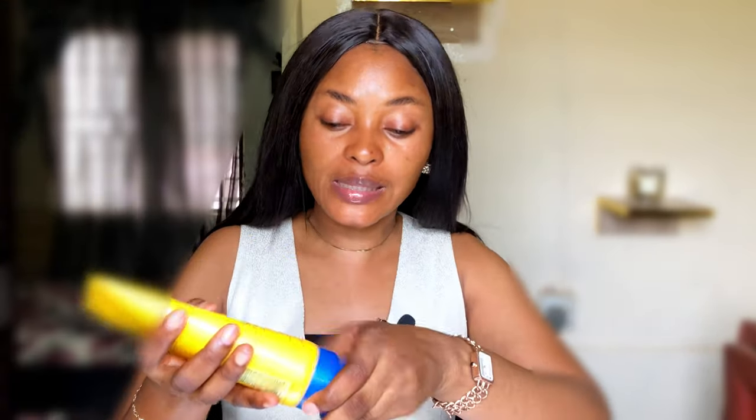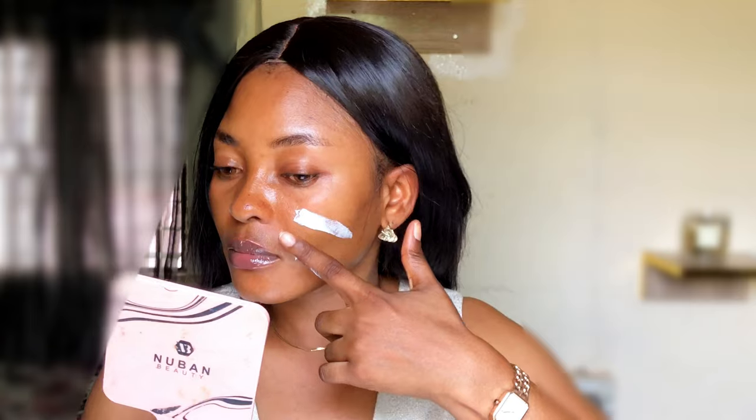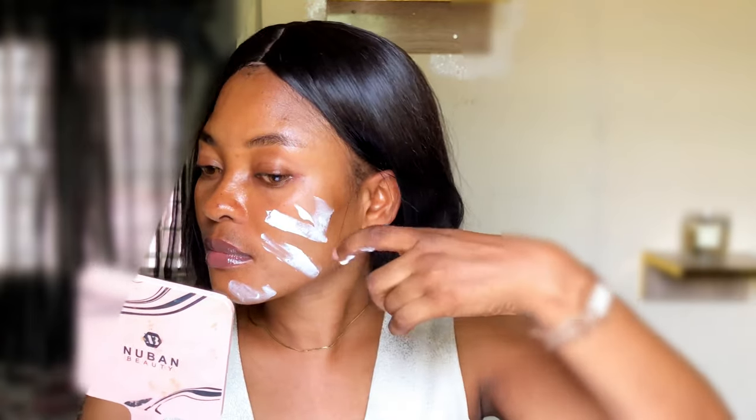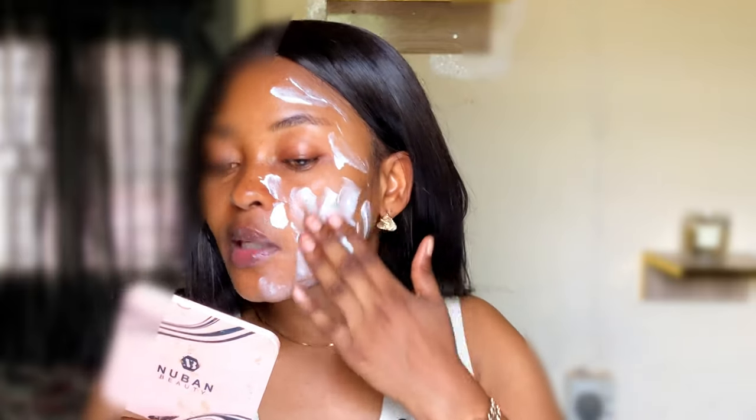I'm going to apply this product on my skin using the two-finger method. This is how I normally apply my sunscreen, but instead of two fingers I'm going to use just one — I want to show you how this product applies on the skin. I'm going to put this on my nose. I'm supposed to use two fingers for the whole of my face, but I just want to show you guys something.